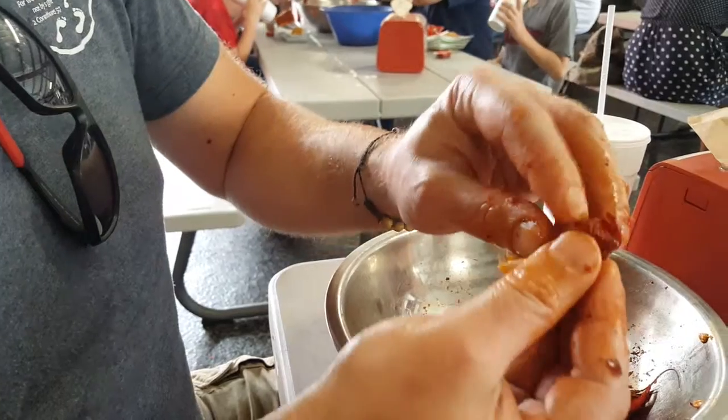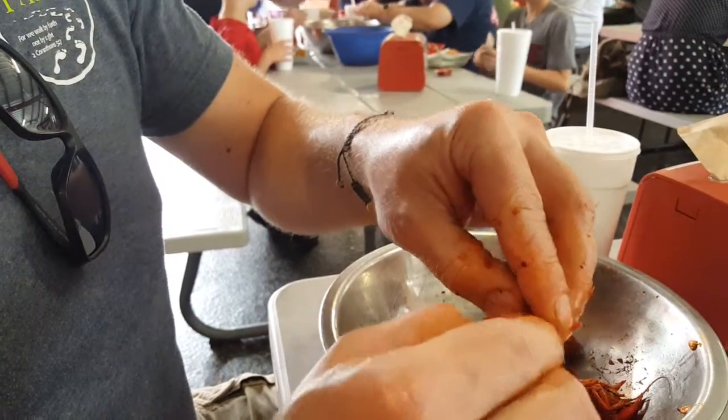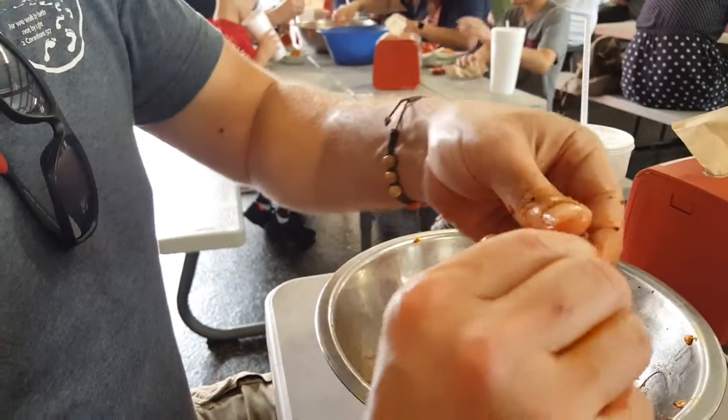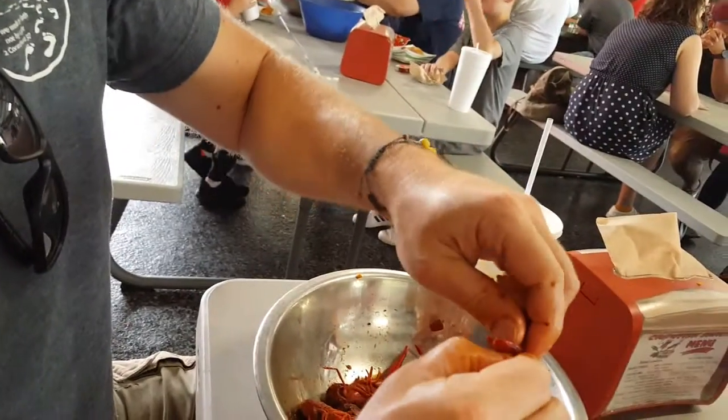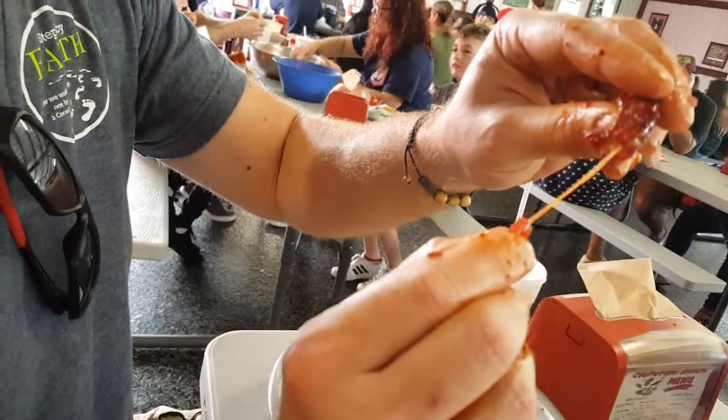Then you have the vein — you want to get that out. So right here in the tail, you have a couple of different parts of the tail. Grab the middle one, give it a little twist one way, let it twist the other way. Pull, and you will see the vein coming out.